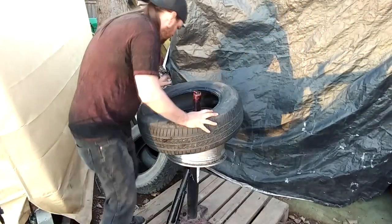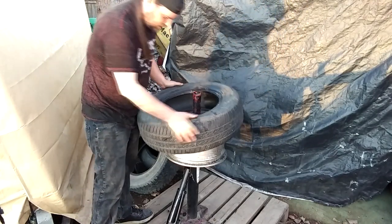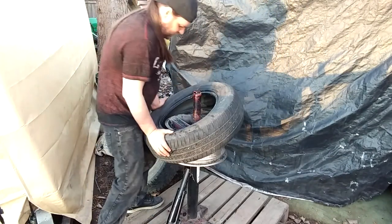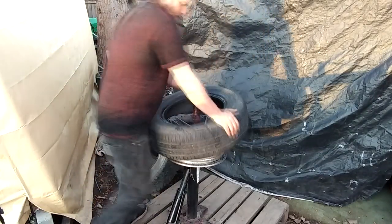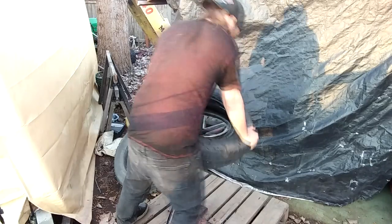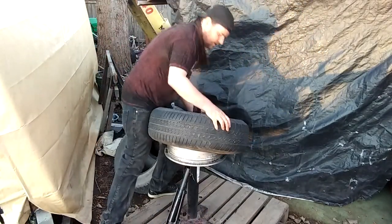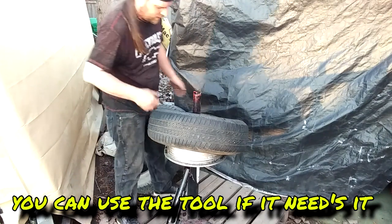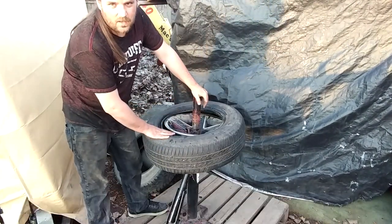These are 205-70-15s. This first bead takes some hand strength — you can just push it on, just keep working it. No tool needed. The second side, though — this is probably the hardest part, getting the last bead on. It's what I struggle with the most.